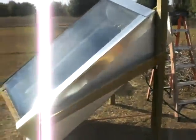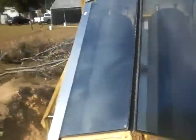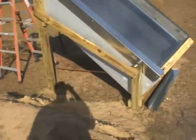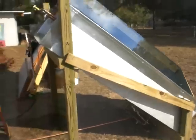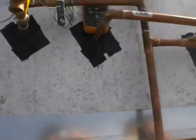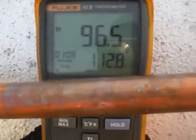I filled it up with 90 gallons of 70 degree well water this morning, about 11 o'clock actually. The last reading I had was about 115 degrees. The under-glass temperature is about 130 right now, and I got 112 degrees earlier out of it.